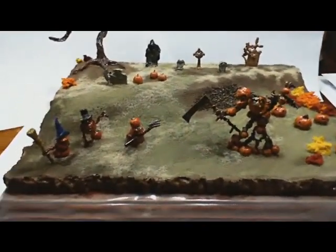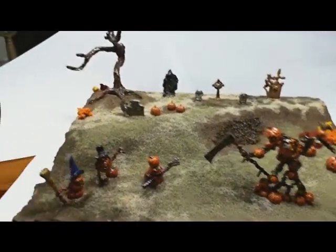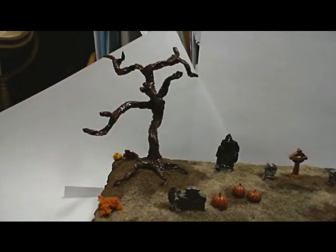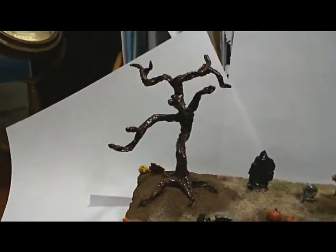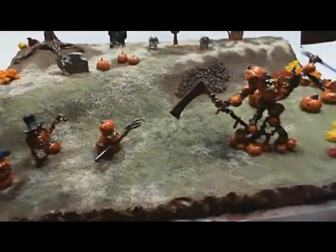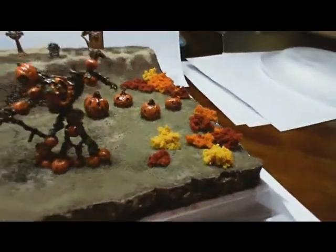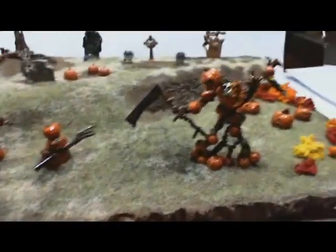All the miniatures have been painted and they've been set onto the board. But I've still got to finish the tree. I've got some moss to add, some lichen that I want to put on it as well. I've got to clean up the figures where some static grass has gotten into it, and I've got to do some additional work that I'll be explaining about in just a moment.